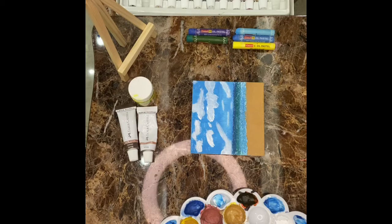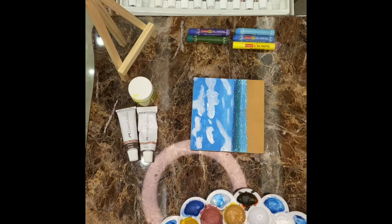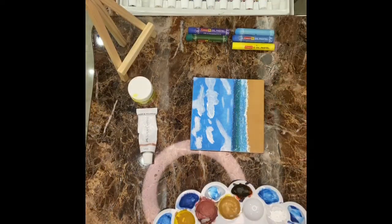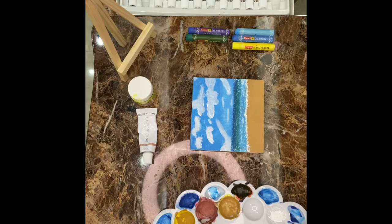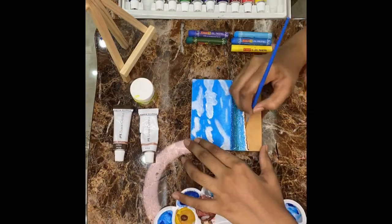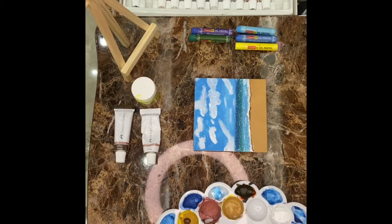Since we've used oil pastels there will be some white places, so we need to make tides and waves over here. We have to make some watermarks and a few waves as well. After doing the shape of the waves, I'm using burnt sienna for the outline. Now we're going to make another wave.